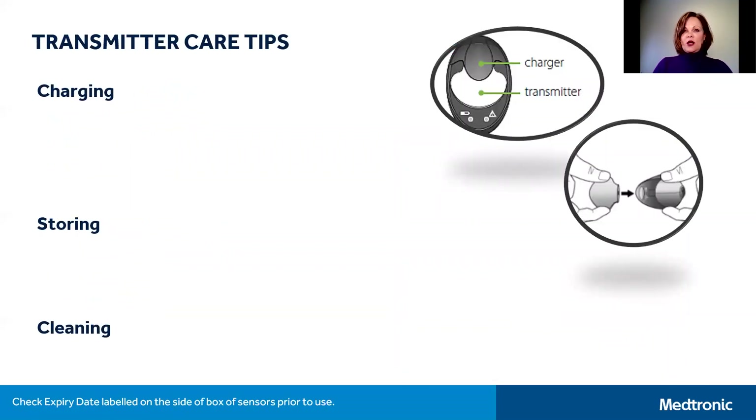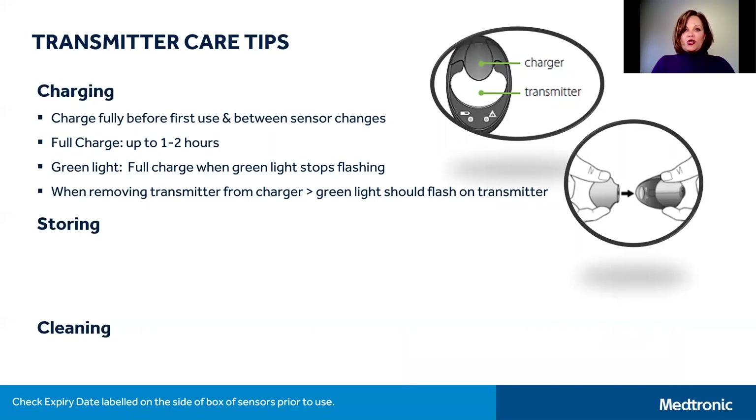Our final topic today is taking care of your transmitter — specifically charging, storing, and cleaning it. When charging your transmitter, it is important to charge it fully before your first use and then between sensor changes, which can take up to two hours. You'll notice that when you connect your transmitter to the charger base there will be a green light that flashes on the charger, and your transmitter is fully charged when the green light turns off. When you remove the transmitter from the charger, a green light will flash on the transmitter, indicating it has enough battery power to be connected to your sensor. If you don't see the green light flash on the transmitter when you remove it, place it back on the charger until it's fully charged and try again.